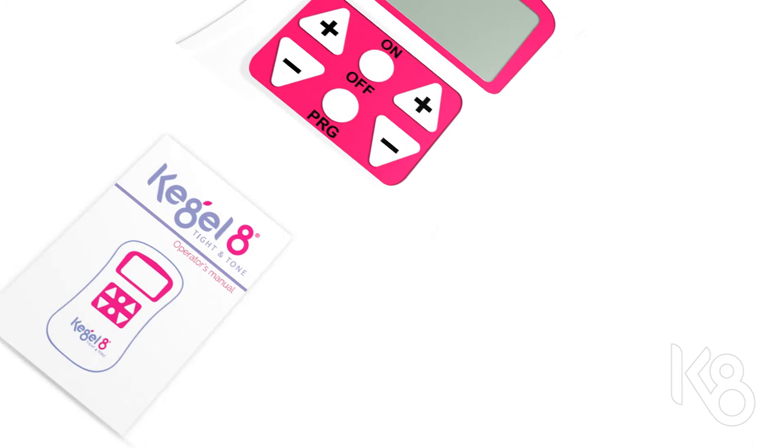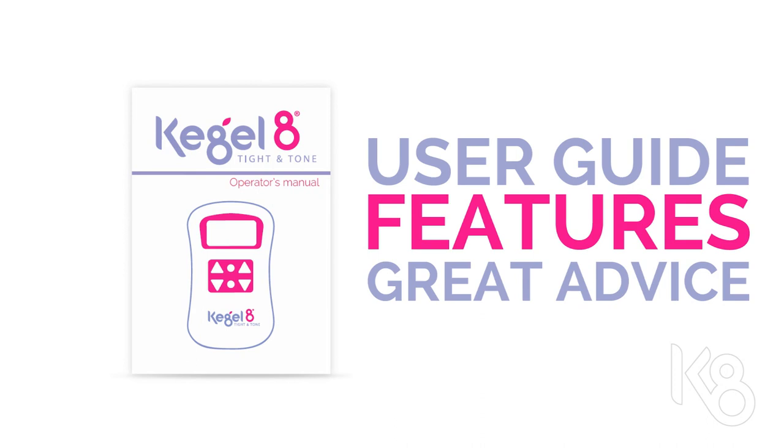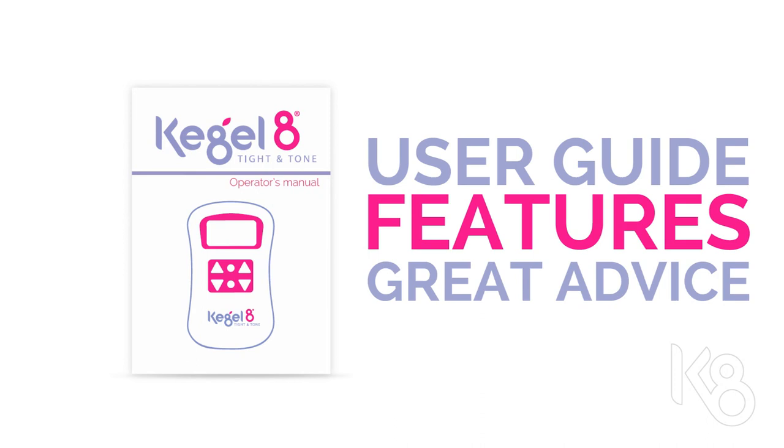The user guide that comes with your Titan Tone features great advice on which program is best for you, as well as step-by-step instructions on how to insert the probe. Your new Kegel8 Titan Tone will make Kegels so much easier. Kegel8 — together we'll be stronger.